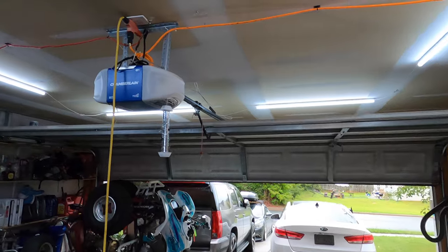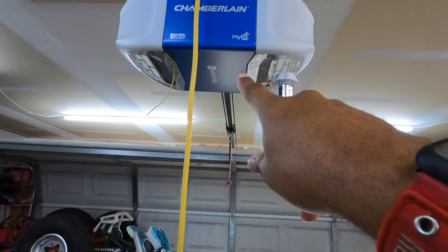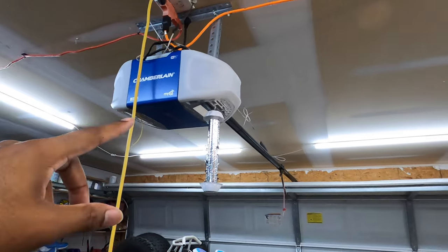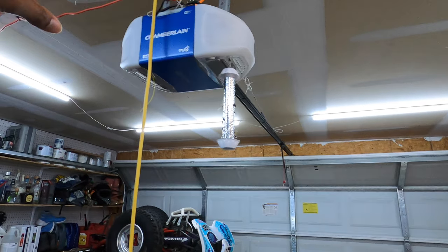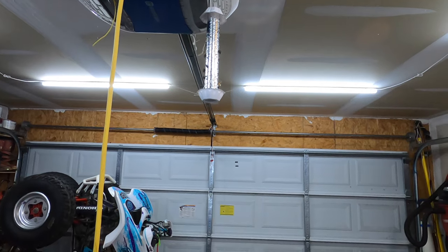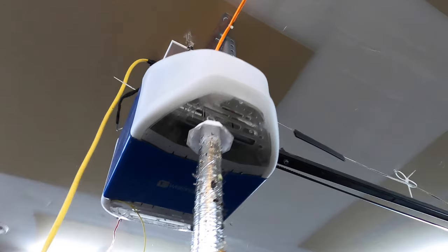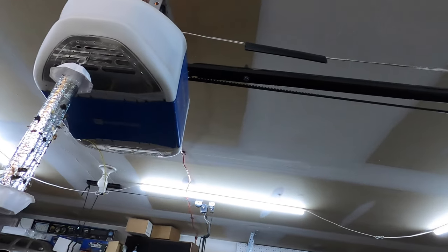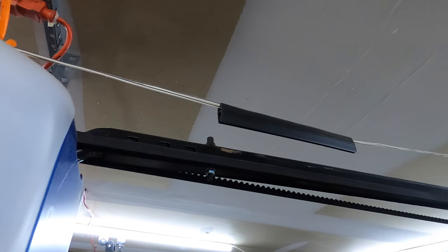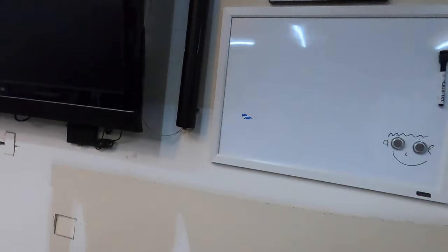So if you have a garage door opener and you unplug it and it does not work, and it has a backup battery in it, you just need to replace the backup battery. I did buy the new battery off Amazon and I will put the link in the description below for the battery for the Chamberlain belt drive. The link will be an Amazon affiliate link, so if you do use it I will get just a little bit of proceeds from it, but it costs you nothing extra.